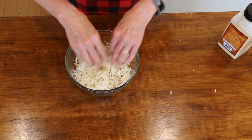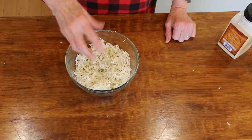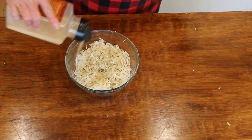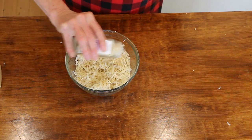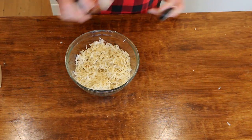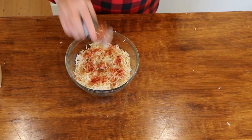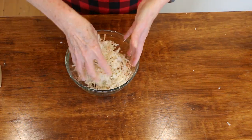Now we're going to do some seasoning. I'm not going to add salt because salt is going to draw out the moisture, and we don't want that when we're cooking them. I have garlic powder, onion powder — I'm not measuring — and of course smoked paprika, because I love smoked paprika in everything. I just use my hands to get it mixed up.